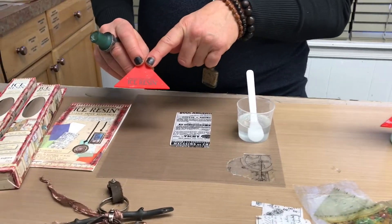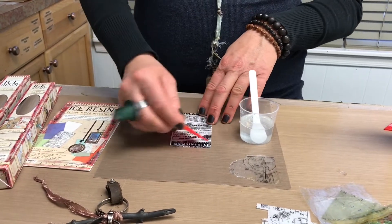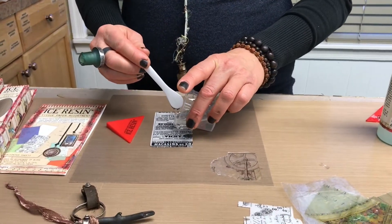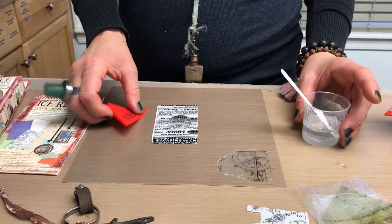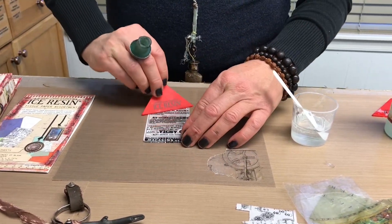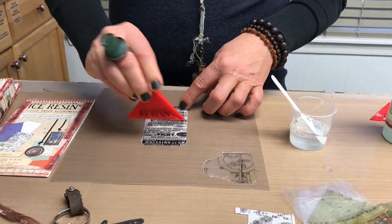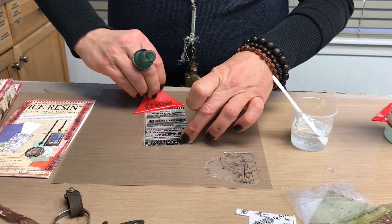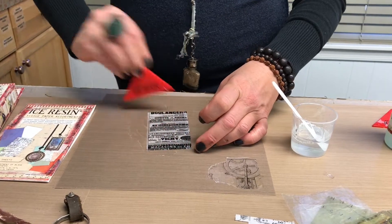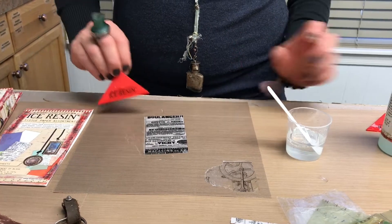I already mixed up some resin, and I'm going to use the ice resin squeegee — this is brilliant. I can use it over and over again and it really pushes the ice resin in the right direction. I'll just pour a little bit of resin down here and move it around. I can actually get resin off my image because it peels right off the paper when I'm ready.